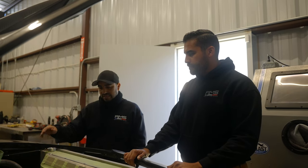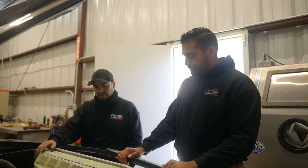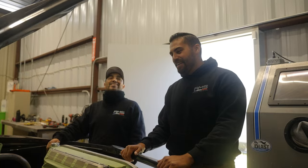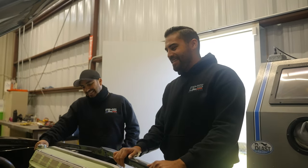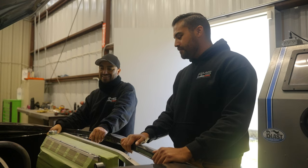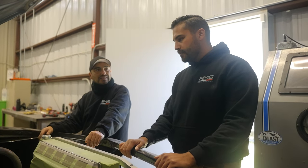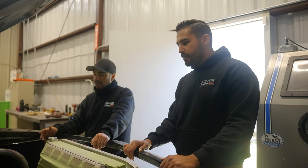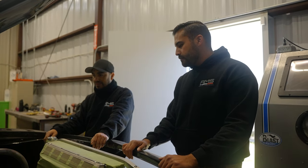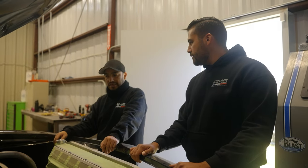PWR custom-made the radiator to RMS's specifications. It's going to be a full AC car as well — condenser and all — because the owner wants to be able to take it canyon carving on weekends or on a hot day without suffering in the heat. It won't be running AC during racing, but the option is there.